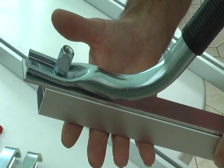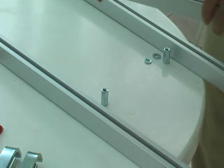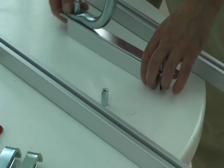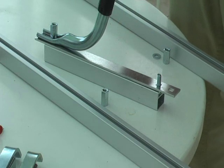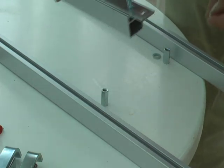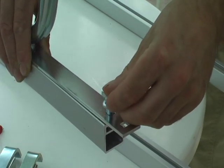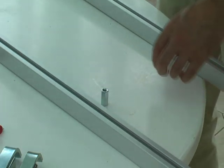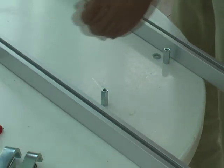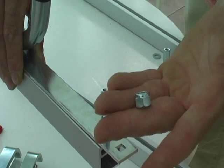You can see that there. On the other side, take another locking washer and pop it on there. Then take one of these nuts.